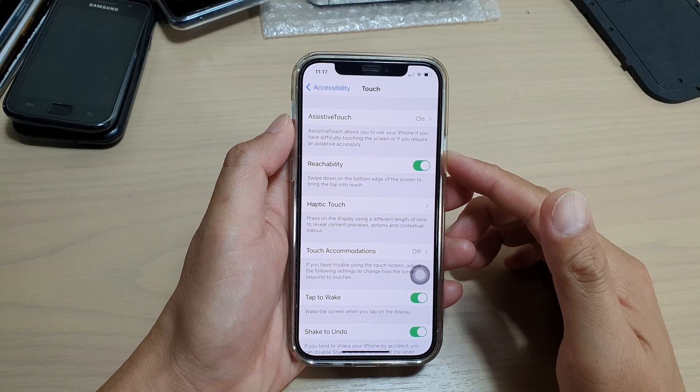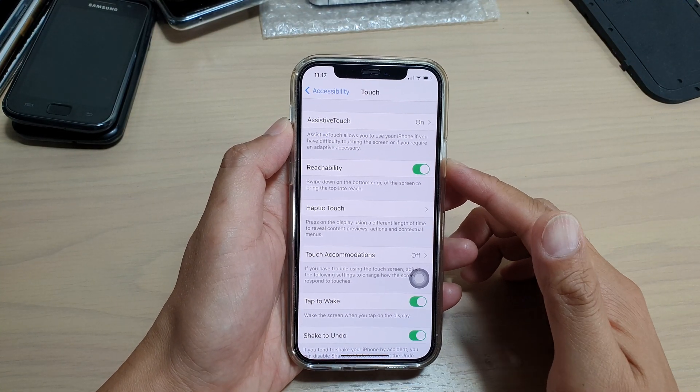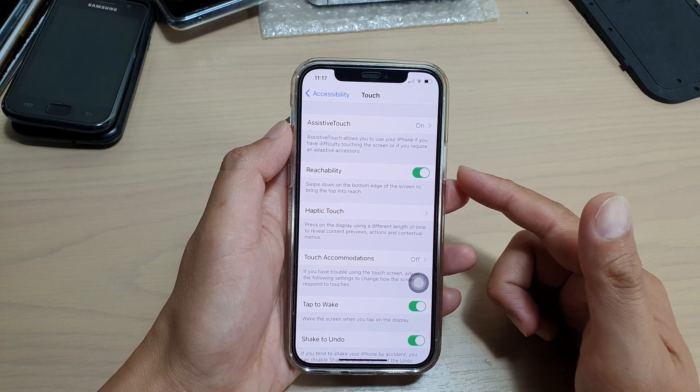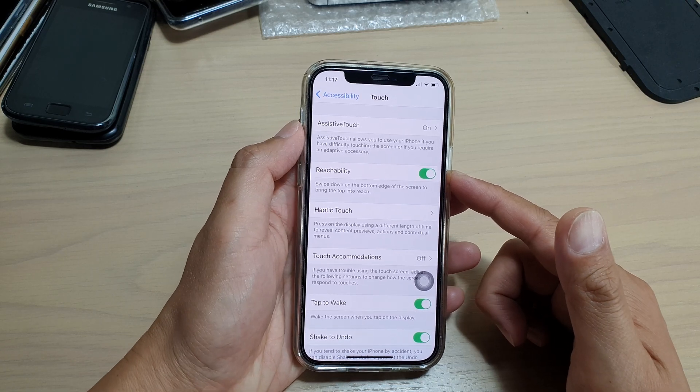In this video we're going to take a look at how you can enable or disable reachability for one-hand operation on your iPhone 12 or iPhone 12 Pro.